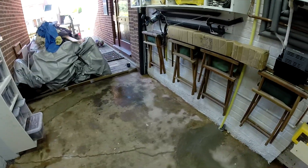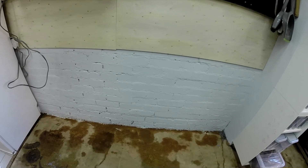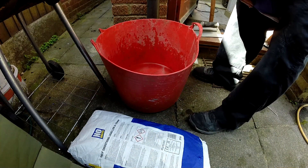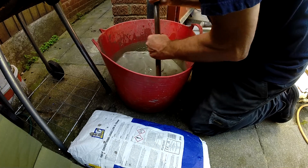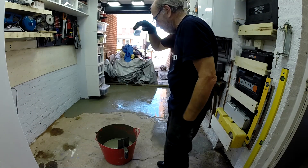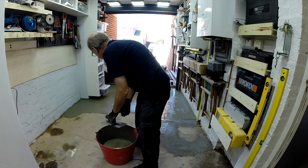Rule number one — read the instructions first. It does say apply to a clean dry floor, so I'm just letting this dry off. It won't take long; it's a hot day. We're going to mix it up — it's 4.4 litres of water to a bag of levelling compound. I didn't press the record button right on the first one so we've missed that, but it's going down OK. It should really have been done with a paddle mixer. There are still some lumps in it but they travel out as you lay it. Much to my surprise, it looks like it's about the right amount.